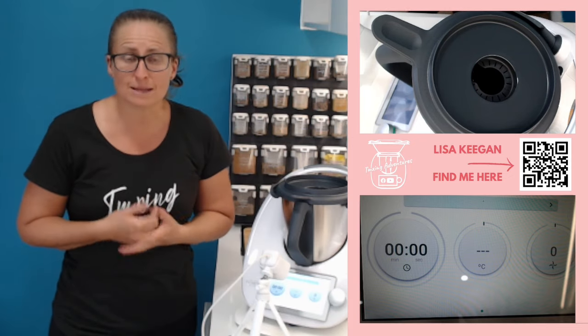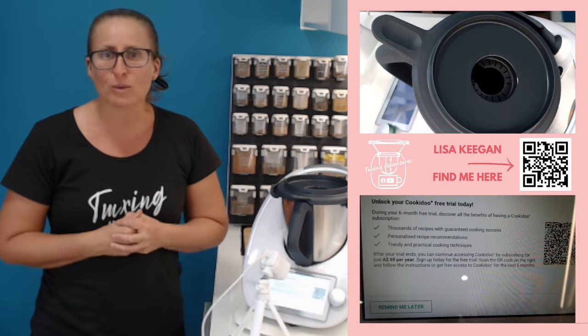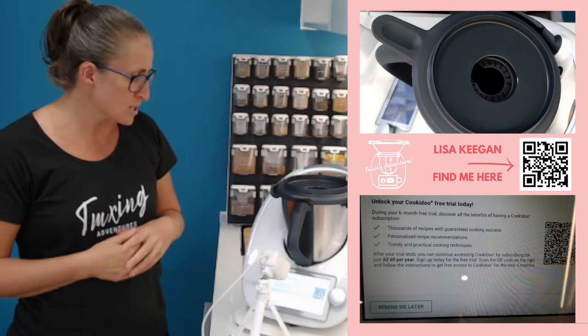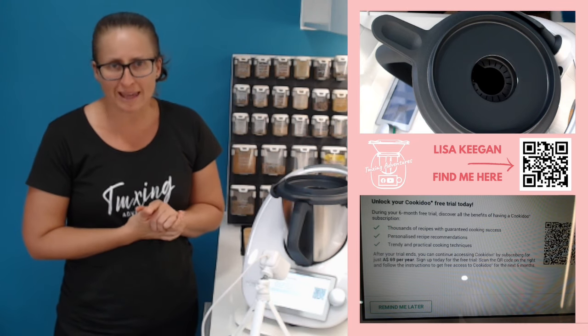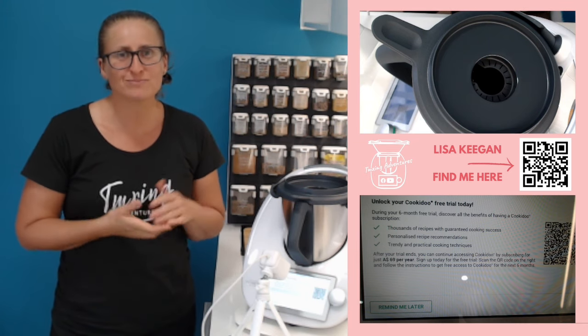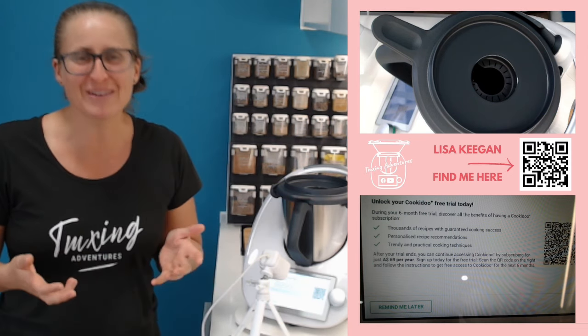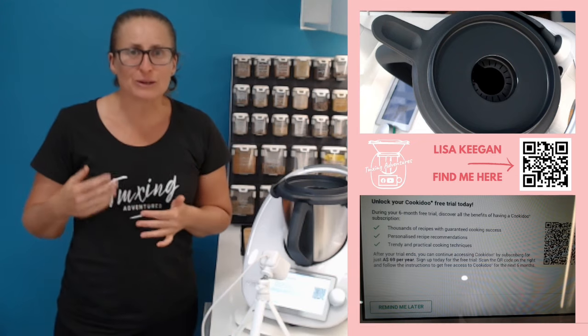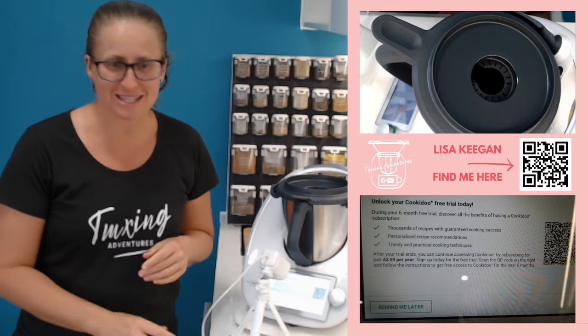I'm going to need to grab something I can scan the QR code with. There you go — we have a QR code that pops up. I'll grab my mobile phone. Don't be tempted to press 'remind me later,' because you'll be watching this video again in 28 days as it prompts you to do this process. So just do it now — make it easy. Let me grab my phone and step you through this.